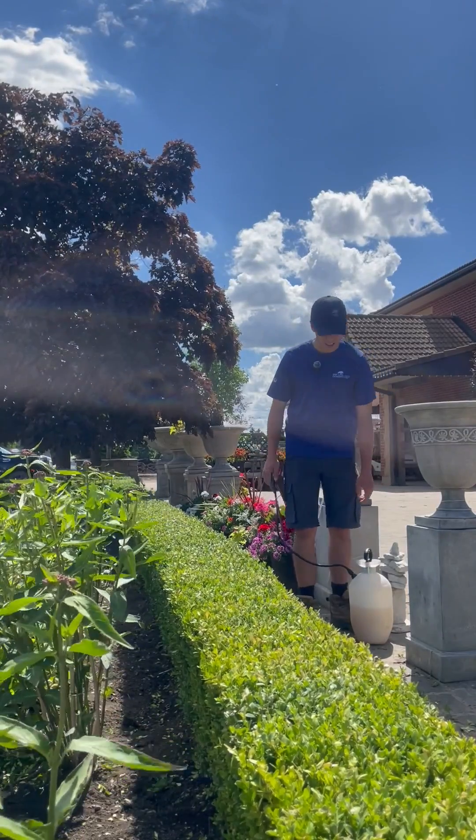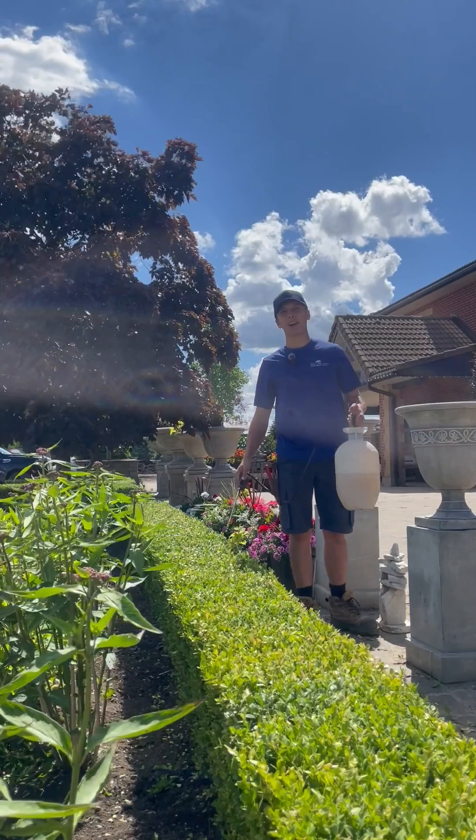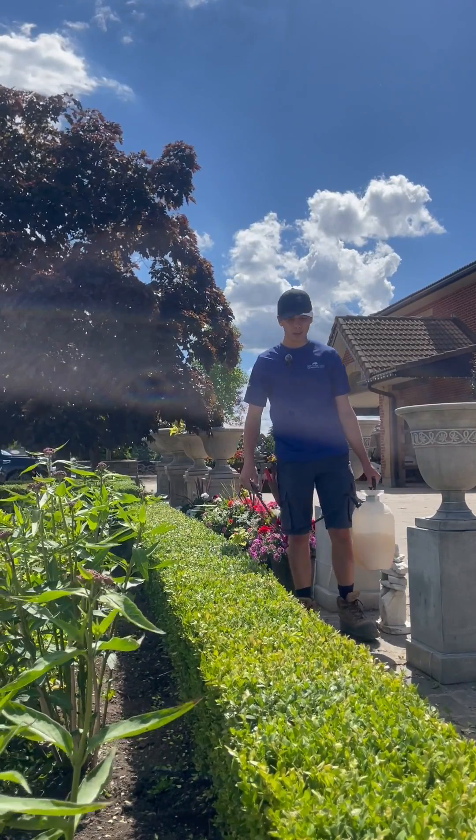So we're outside now with our hedge. I've primed my sprayer and mixed the BTK as prescribed on the bottle.